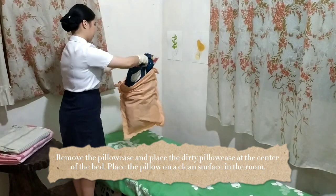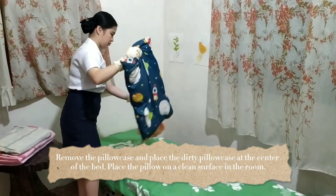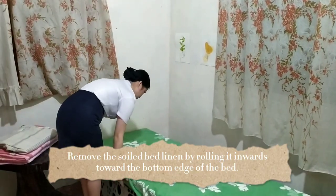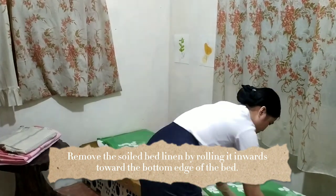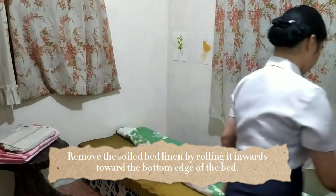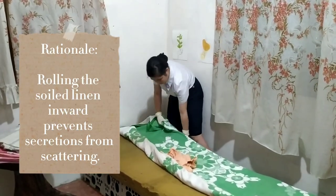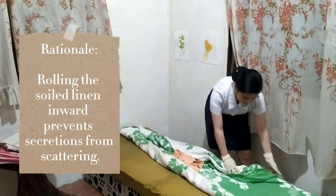We're going to remove the pillowcase and place the dirty pillowcase at the center of the bed, then place the pillow on a clean surface in the room. Next, we're going to remove the soiled linen by rolling it inwards toward the bottom edge of the bed. Rolling the soiled linen inwards prevents transmission of microorganisms to the worker and prevents secretions from scattering.